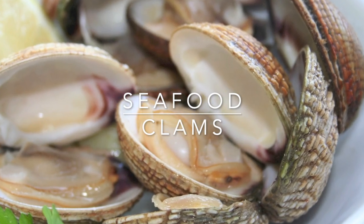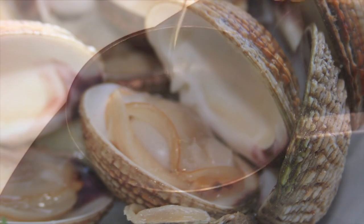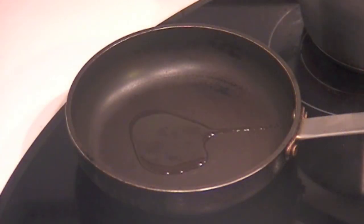Seafood clams. This is the most traditional clams recipe in Spain: Almejas a la marinera.